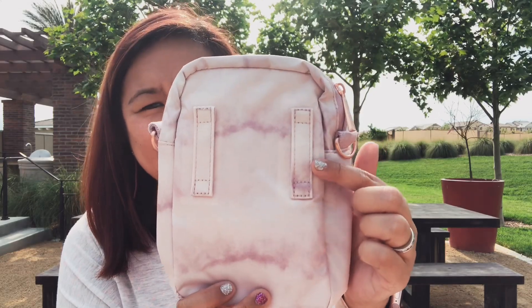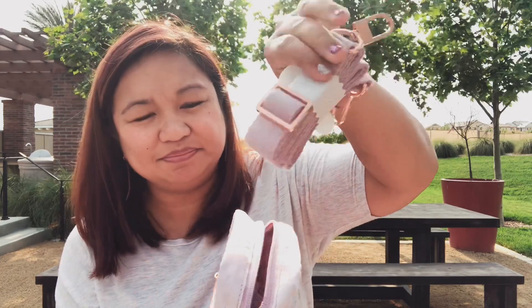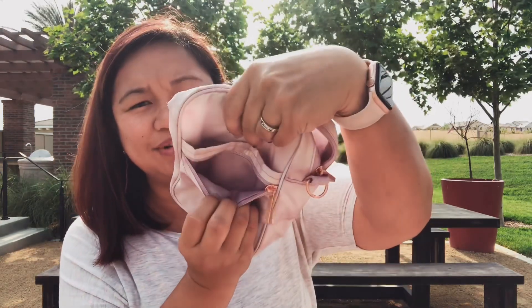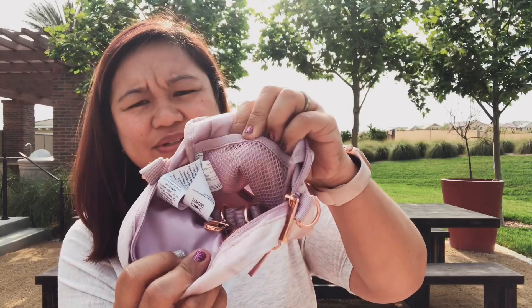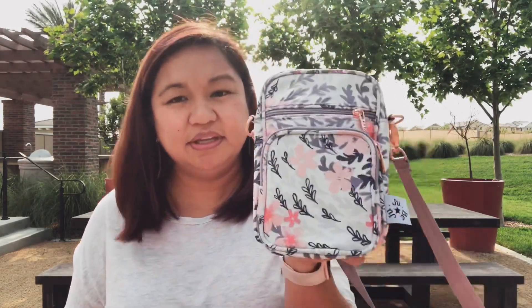You can use this as a hip carry. The strap is inside — so there's the strap. It also has a front pocket, a middle pocket, and the main compartment. Again, all of it is the same color. This one also has a mesh inside on one side.